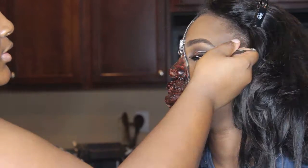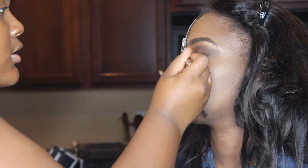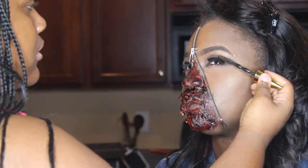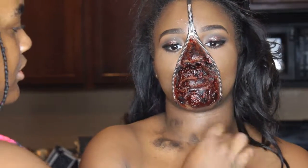Now, I'm just putting on a little glitter to keep her eyes glammed up. Then, I'm adding her lashes — I believe those are the number 47 beauty supply store lashes. And adding my Big Shot mascara.